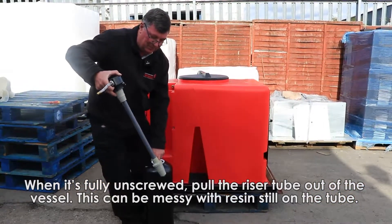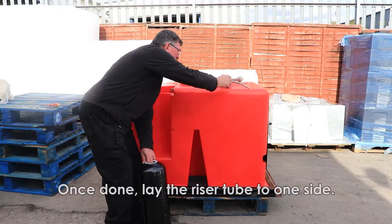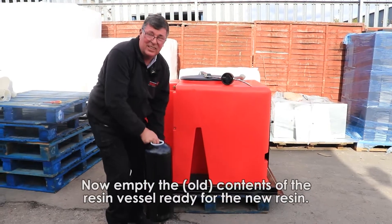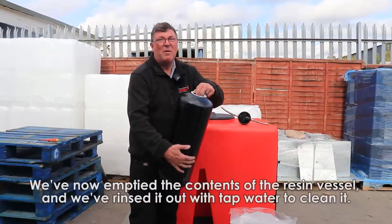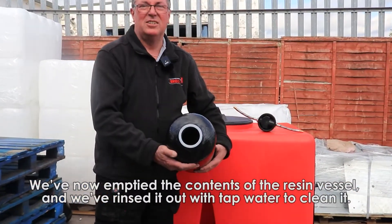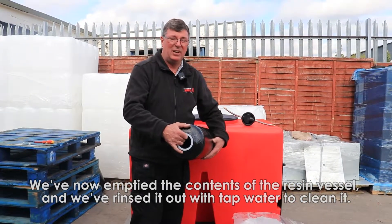As you see, it's a bit of a messy job because there's resin still all over this. Just lay that out to one side now and I'm going to empty the contents of this, which is all used resin, and throw it all away. We've now emptied the contents out of the resin vessel, so this is empty and we've swilled it out with tap water just to make sure there's no residue left in.